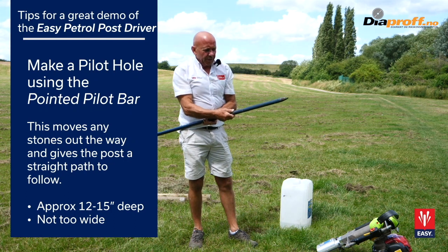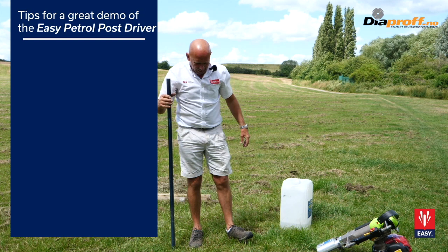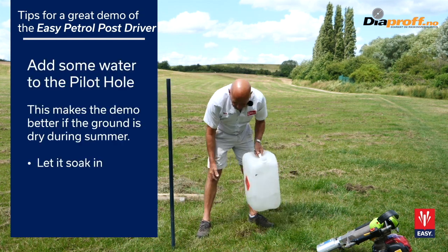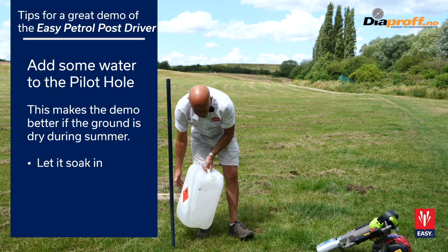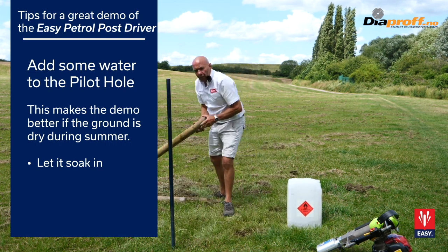That's the depth the bar has gone in, which is perfect. If it's very dry, you can just add a little bit of water. It's best to let that soak in a bit before you actually knock the post in.